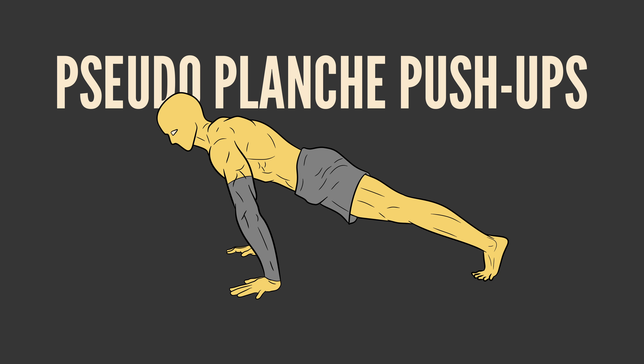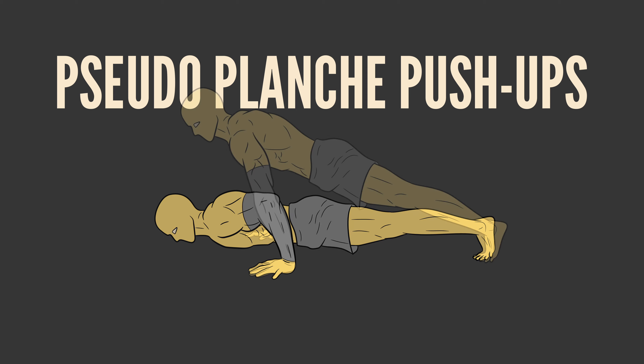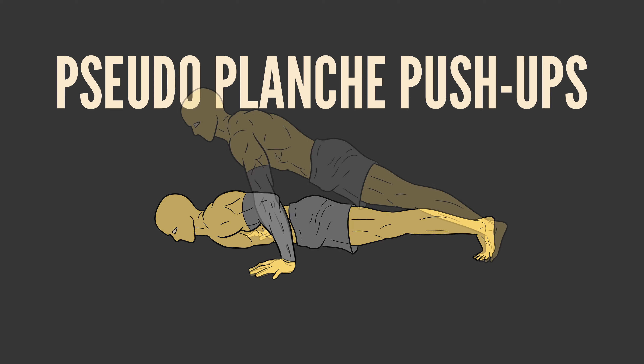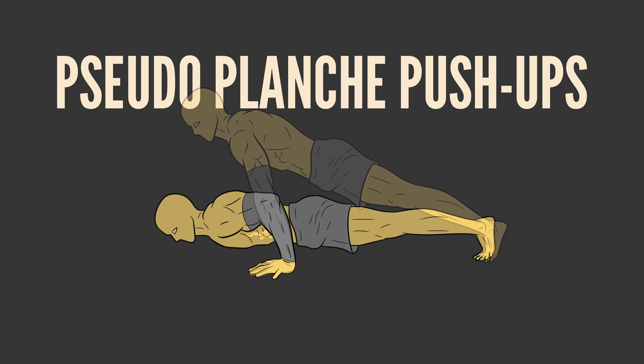Level 3: Pseudo-planche push-ups. Start in a push-up position and lean your body weight forward until your shoulders are in front of your fingertips. Lower your body toward the ground, keeping your elbows close to your sides. Push back up to the starting position, maintaining the forward lean throughout.